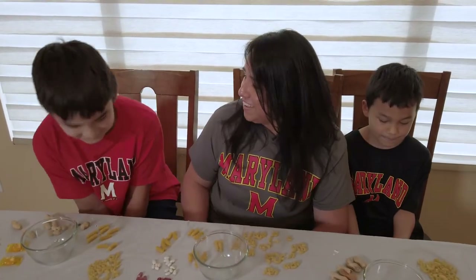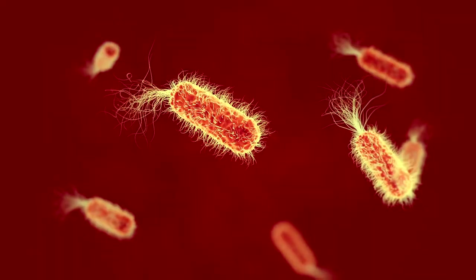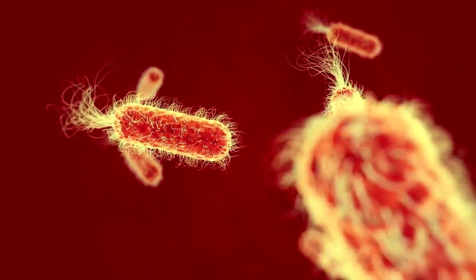Oh, that was so much fun! What'd you think? It was so much fun. Can we eat now? Alright, let's do it — and let's let our microbes work for us.